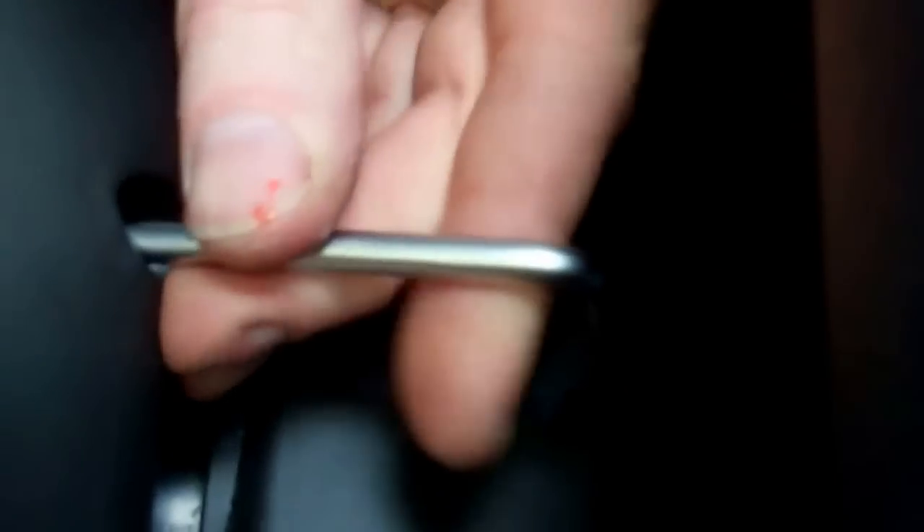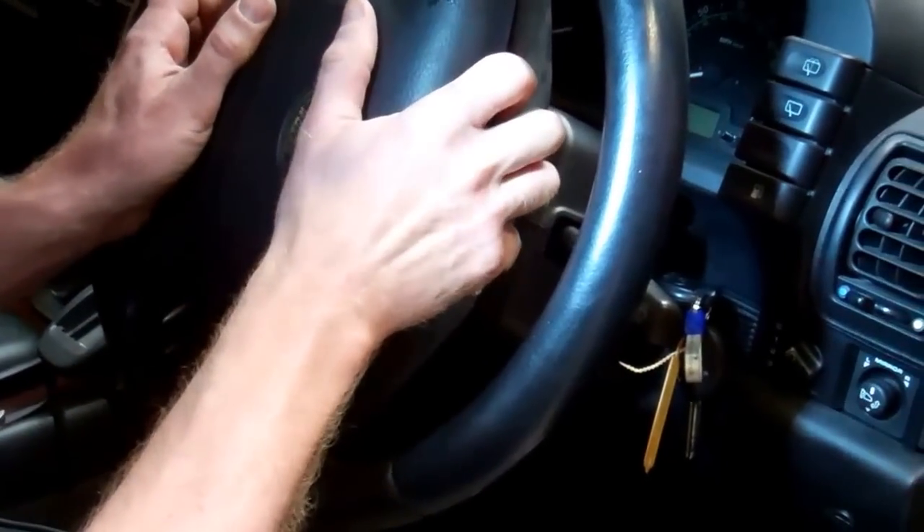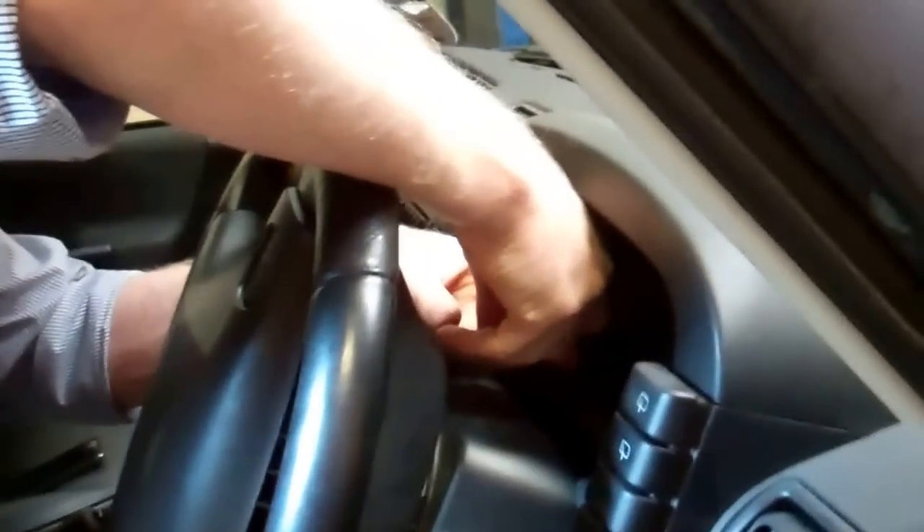Once loosened, you'll start to see the airbag is now loose at the top. The screw at the bottom is the same — you can get in from the bottom when you've got the wheel in the 90-degree position. There's just enough room to turn the key. There aren't too many turns needed.